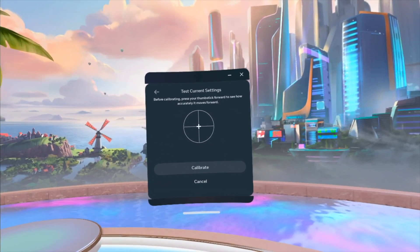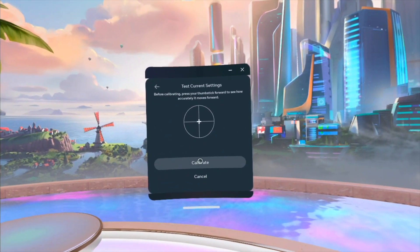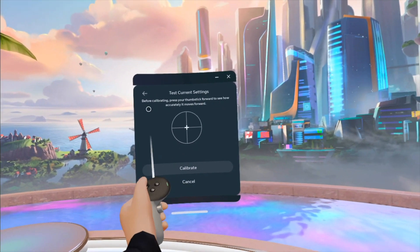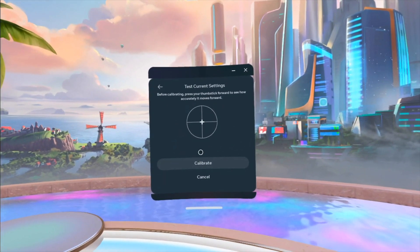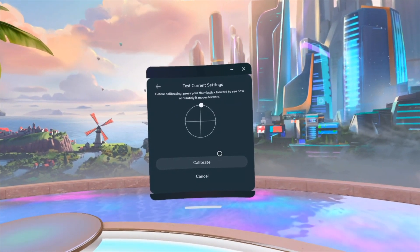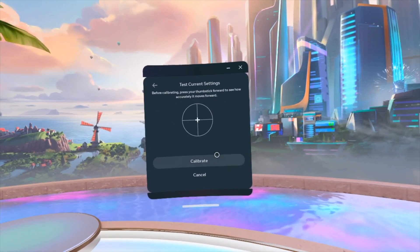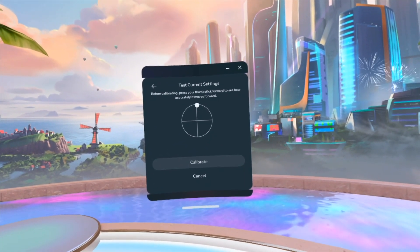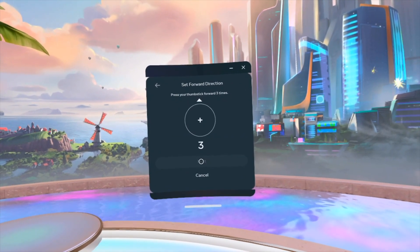We're gonna set it for our left. Here comes our left — all you guys have to do, see this 'test current settings before calibrating' — press the thumbstick forward to see how accurate it moves forward. So it seems like I slightly go to the left every time I go forward, so we're gonna calibrate.